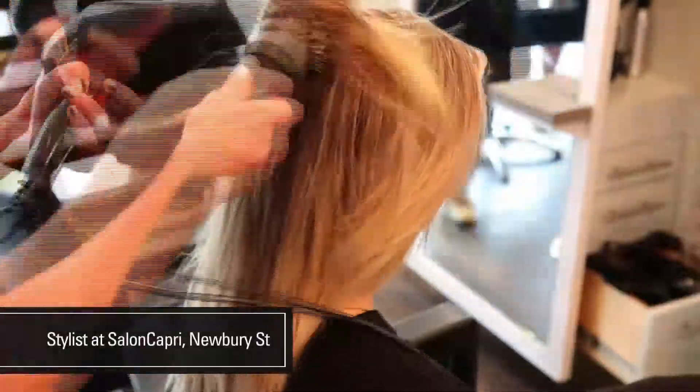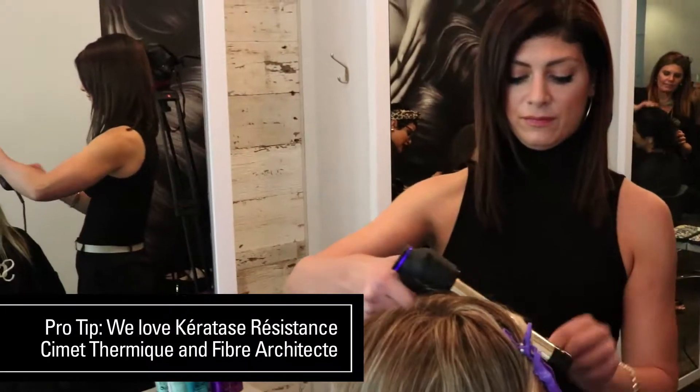I always like to prep the hair with a heat-activated strengthening and protecting cream. Using clips, section hair diagonally back and away from the face.